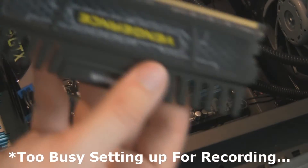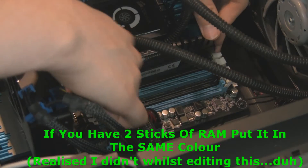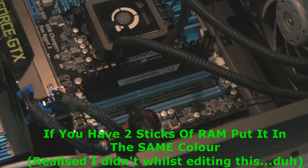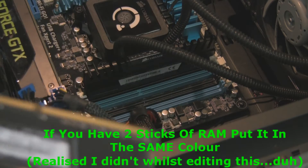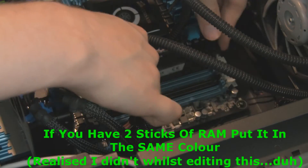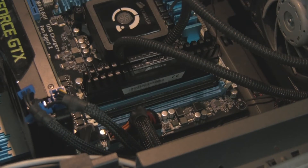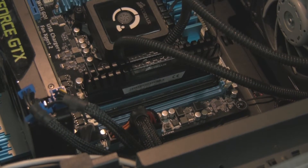The issue I had is I was too busy setting up for recording and trying to point out that the key notch is there — so you can only put your RAM in one way. If you look at the bottom of the RAM, where the clip is on the other side, you can see it's not quite in right. This was a failure due to trying to film it. You've got to make sure your RAM is seated in at the top and the bottom.